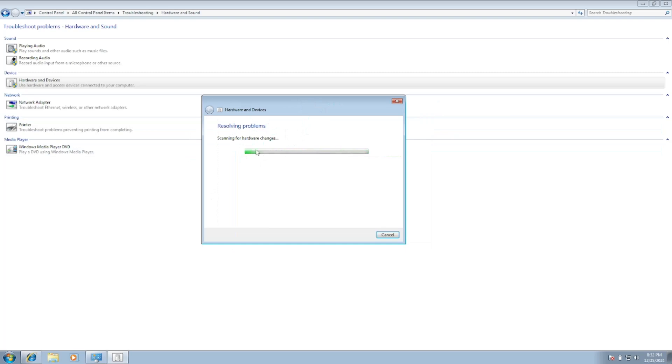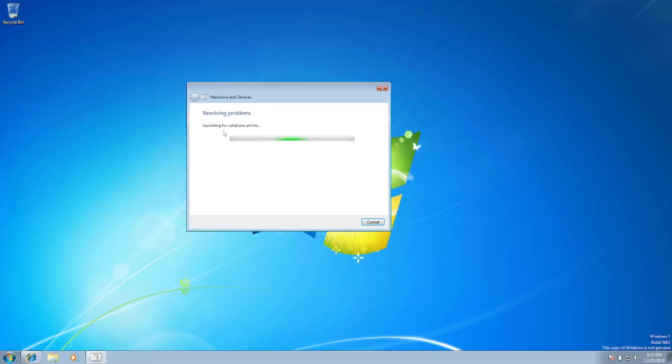If the troubleshooter doesn't detect the issue, we move on to the next method. We'll check if Bluetooth is listed inside the Device Manager. If you are able to see Bluetooth there, select it and click 'Troubleshoot the settings' — this will try to resolve your Bluetooth and hardware issues.